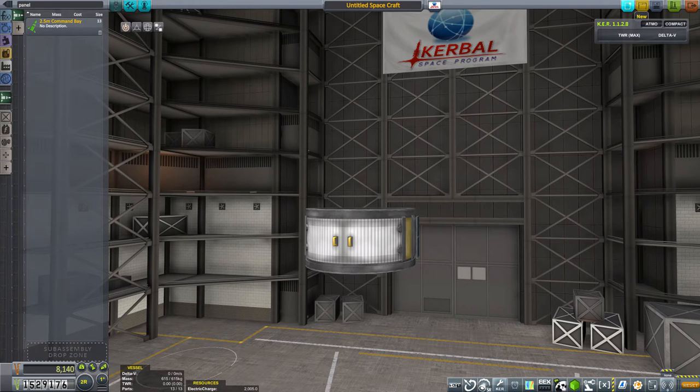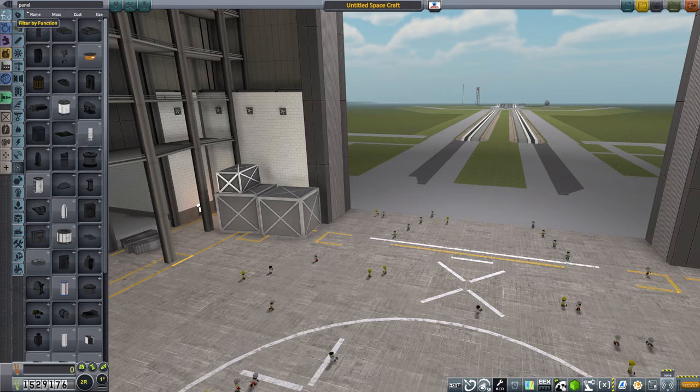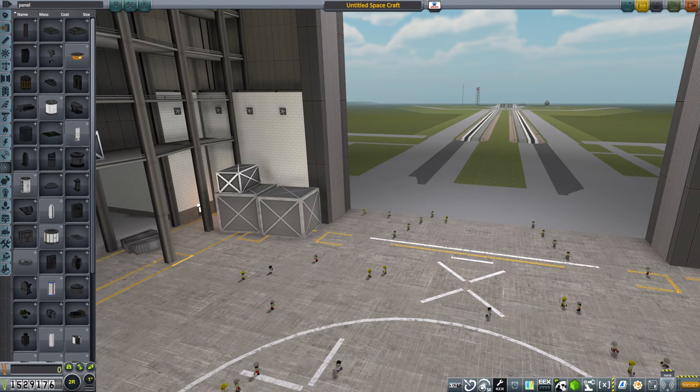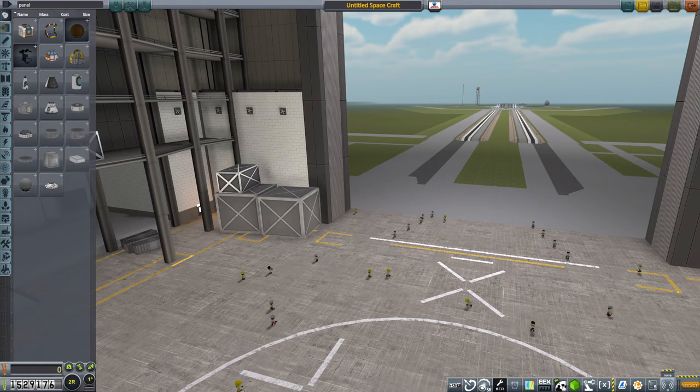There was something else I wanted to build — something for Michael O. Kerman, something he reminded me of, and that is our station. It doesn't have a lot of RCS. Kerbal Space Command had this concept of worker bees, so why don't we build one of those?